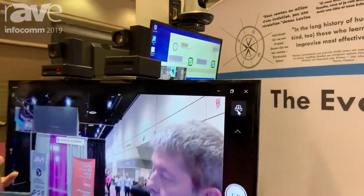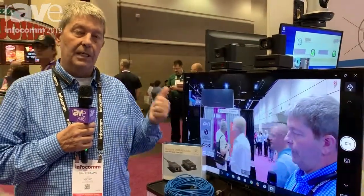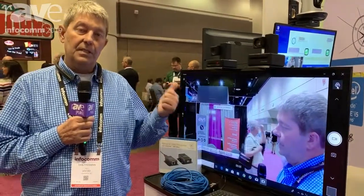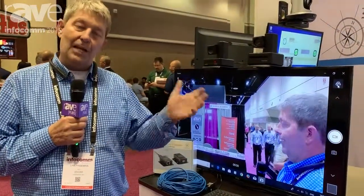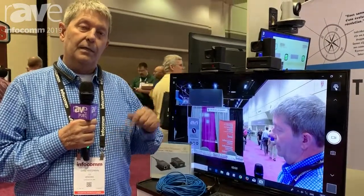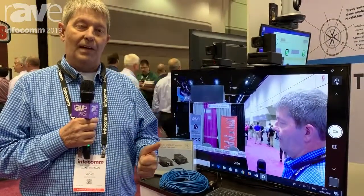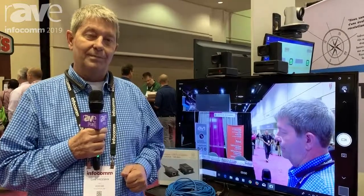So anyway, pretty proud of this. This is one of the best cameras I think I've ever seen — it's our Compass X 10X 10X camera. Thanks for coming by. Come and visit us at booth 4289, Infocom. Thank you, Rave. You might find all of our stuff at www.bdo360.com. Thank you.